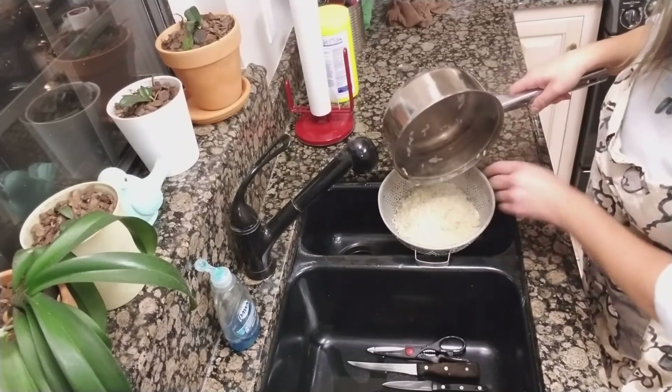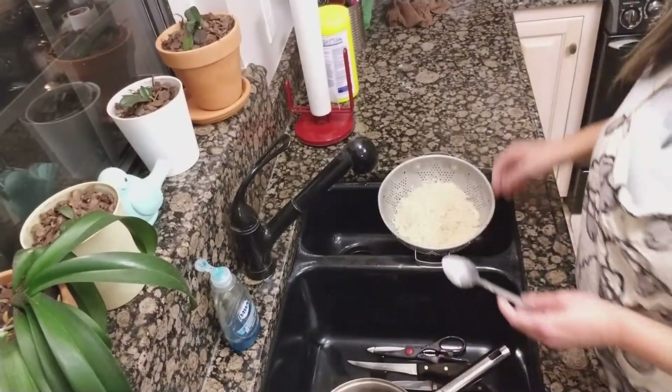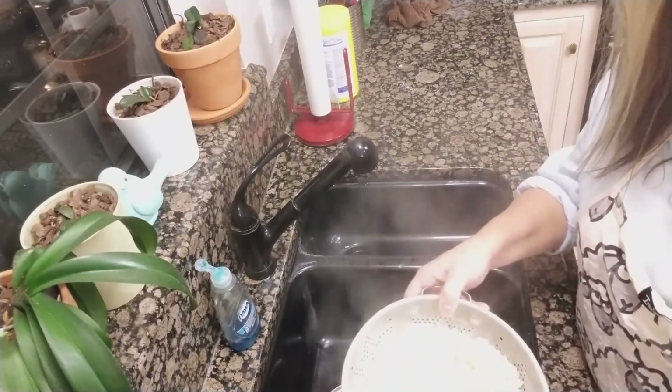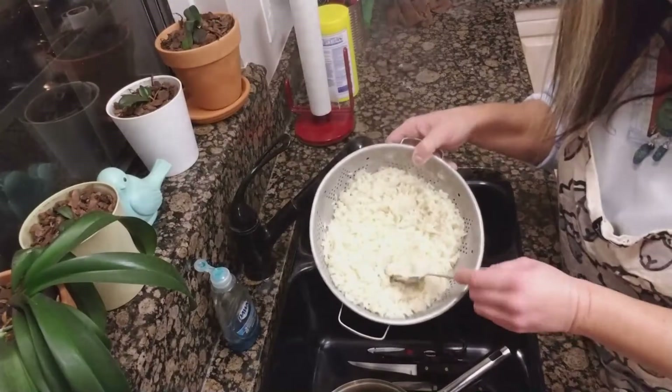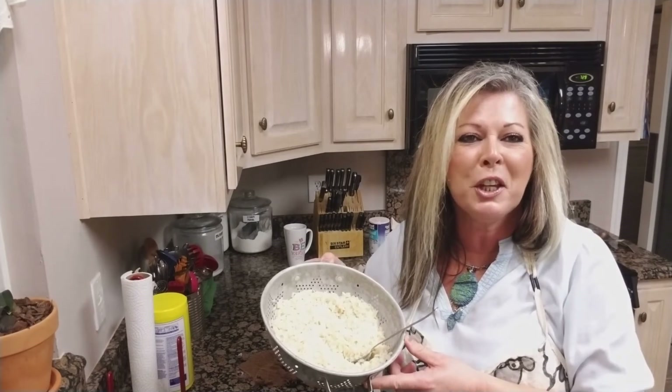You can run hot water over it and rinse it, or you can leave it just like this — it's up to you. Look at that nice, beautiful rice! If you liked my rice video, please hit like and subscribe. Thank you!